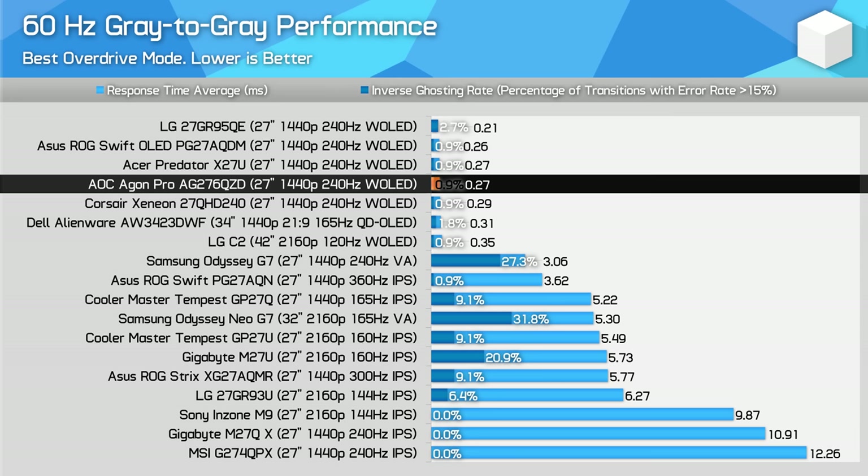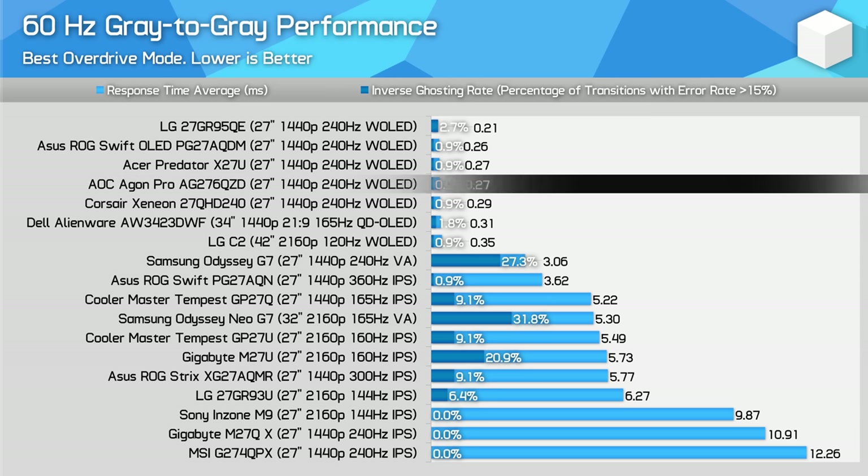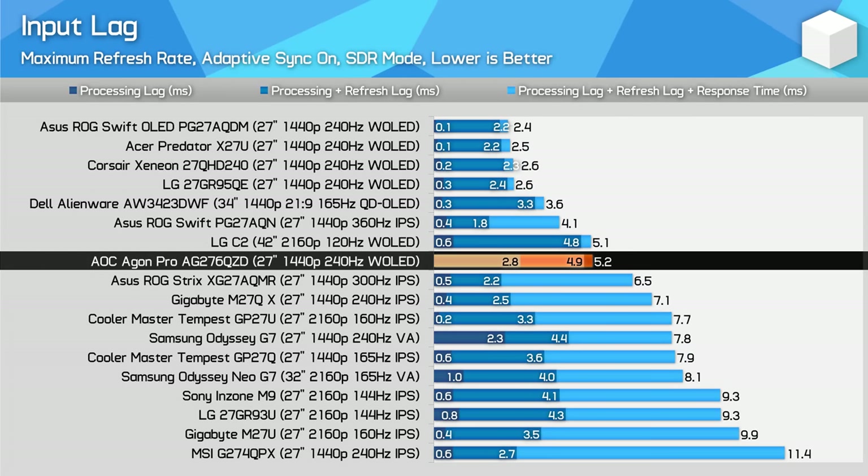The AOC model has slightly more input lag than the other 1440p 240Hz OLEDs I've tested, with the processing delay more in the 3ms range compared to below 1ms for the other offerings. While this isn't ideal, the AOC model is still very responsive overall due to its high refresh rate and lightning-fast response times, still outperforming 240Hz LCDs in total lag. For people with extreme latency sensitivity I would opt for one of the other W-OLED models, but for most people the increase to latency has little impact.